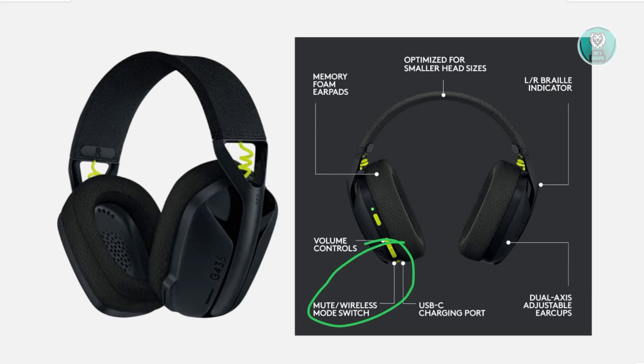But if none of this actually worked, the last thing you could try is contacting Logitech and seeing what they could do for you. This might be a hardware problem, and they can usually give you additional steps and advice — especially if you just recently bought the headset.